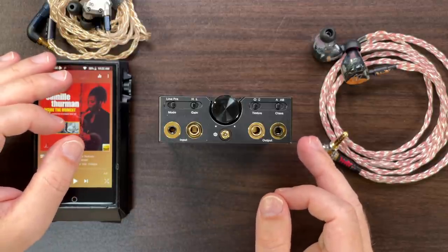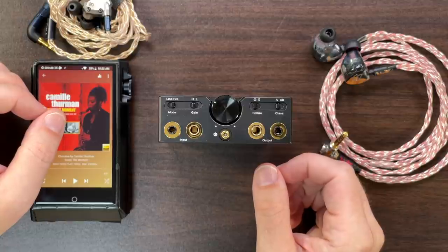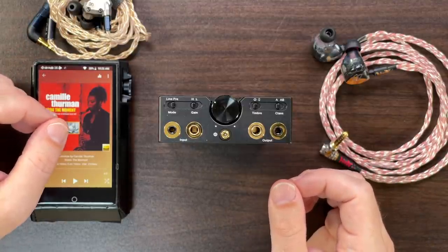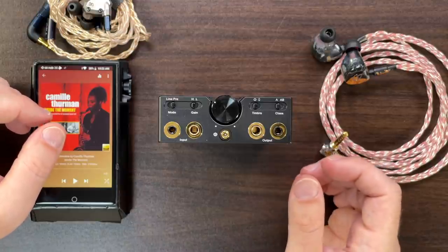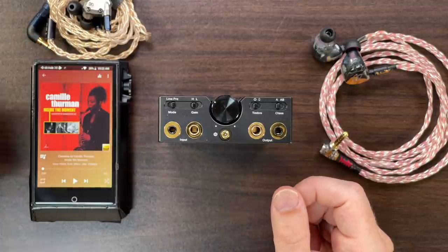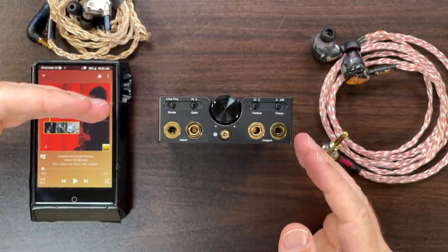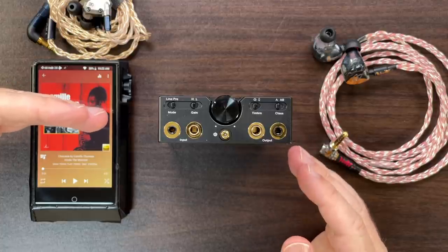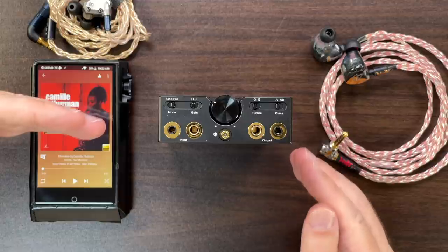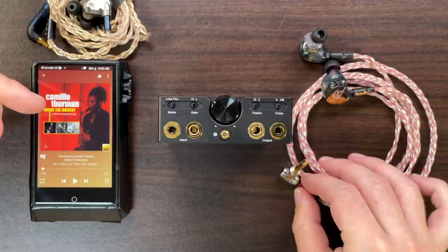I also plugged it in after the Chord Hugo TT2 and MScaler — another level up in clarity — just to see how much sonic loss came through the C9. There was a little, but still very clear and very high quality sound coming through — very much the kind of quality I'd expect from a high-end desktop amp.